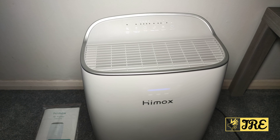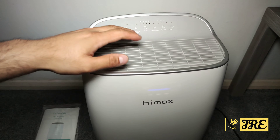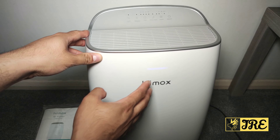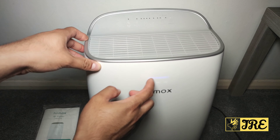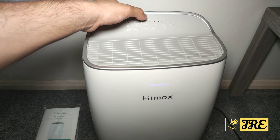The air comes out from the top — that's how it operates. It does also have a screen here; I can't really see it properly because of my lighting, but from here you can set a timer, for example.